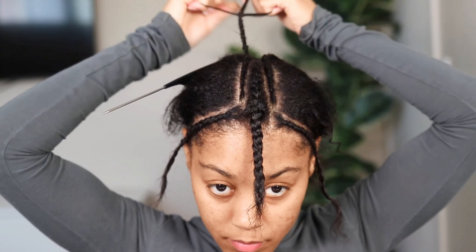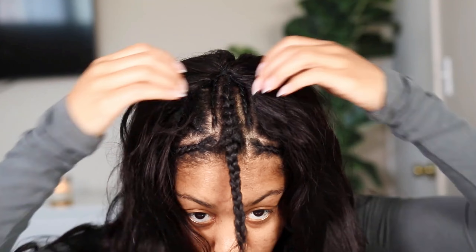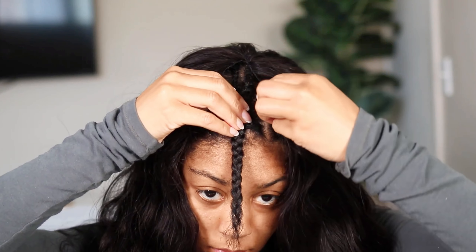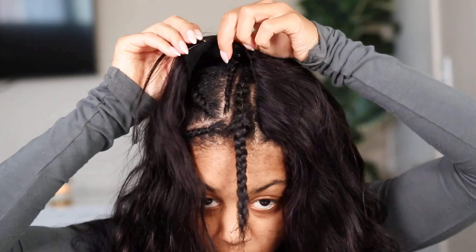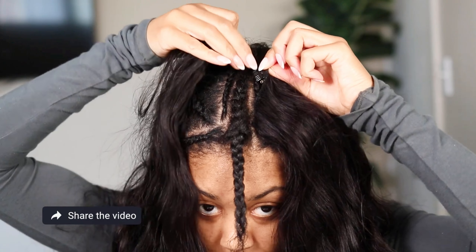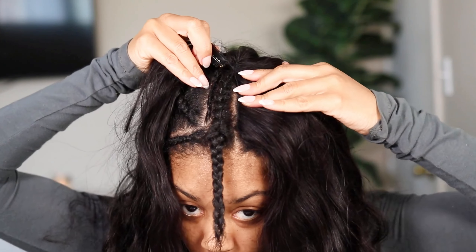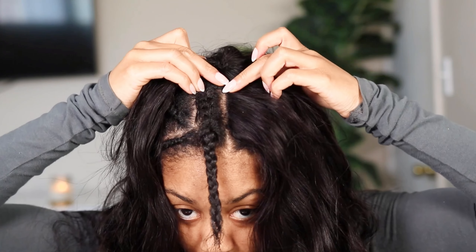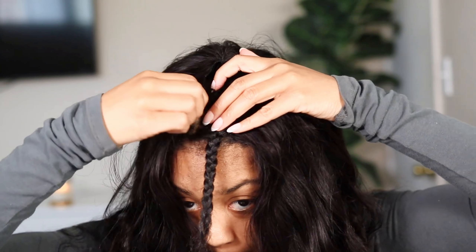Once I finish my last braid I go ahead and put the wig on my head. All I did was braid the rest of my hair going straight back — nothing fancy. I'm putting the wig on, taking the clips, pushing them over the braid, and snapping them. You want to make sure the braids are small enough for the clips to go over and snap properly, but not so small that there's tension. I made mine a little bigger than I should have, so the back ones didn't clip because there was more hair in the back.